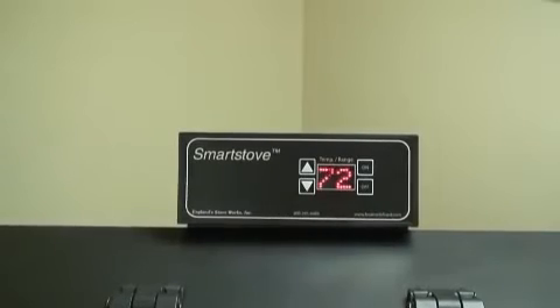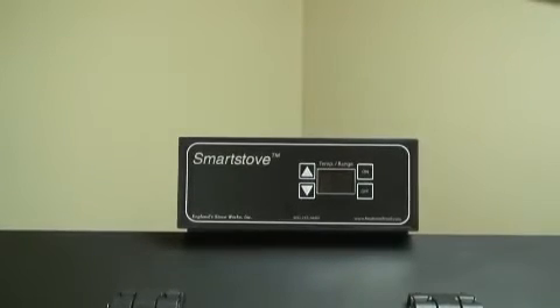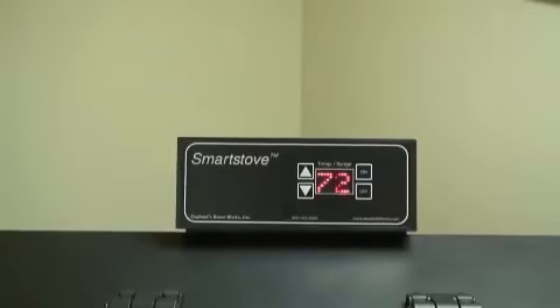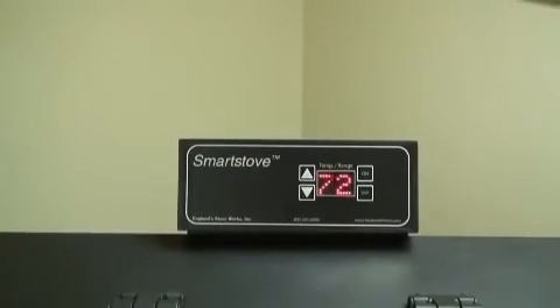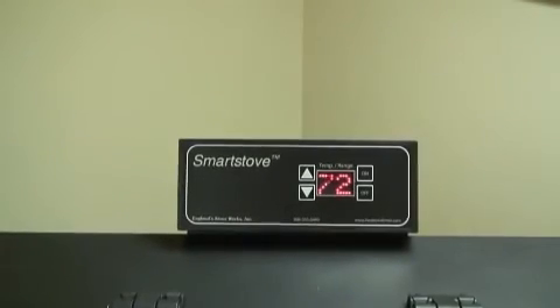If the power to the unit is interrupted for approximately 3 minutes or less, the unit will resume operation when power is restored. If the power is interrupted for more than 3 minutes, the unit will be off when power returns. Do not open the hopper lid or the door of the unit during a power outage. Open the closest window to reduce the chance of any combustion byproducts entering the home from the stove.